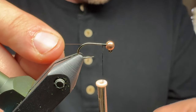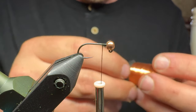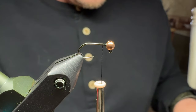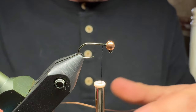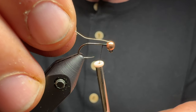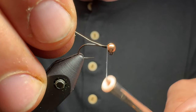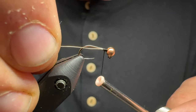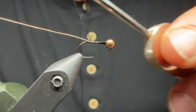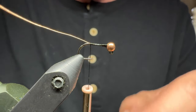Going down the hook shank quickly, I'm going to snip off my excess thread, and then I'm going to take probably three inches of copper wire so I can tie a couple of these at a shot. Off the spool, I like to get that wire into the slot, work back towards the bead, and start working my way back. While I'm doing that, I have that wire running alongside the hook shank.